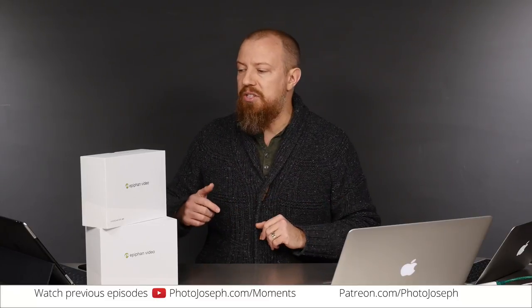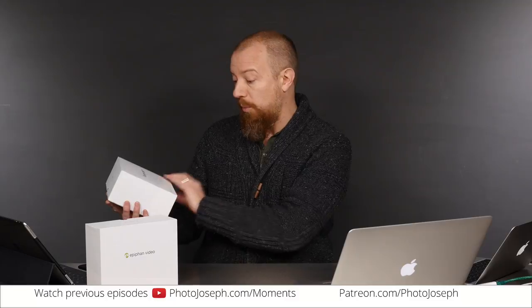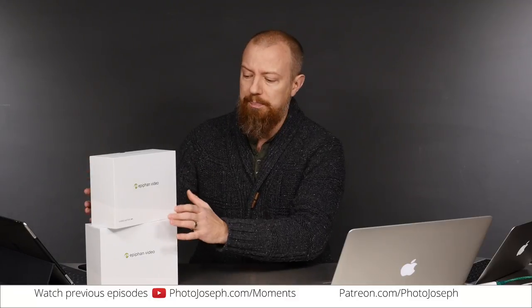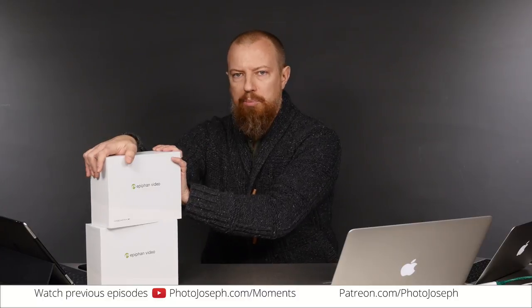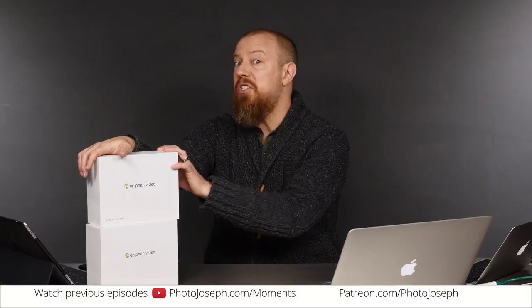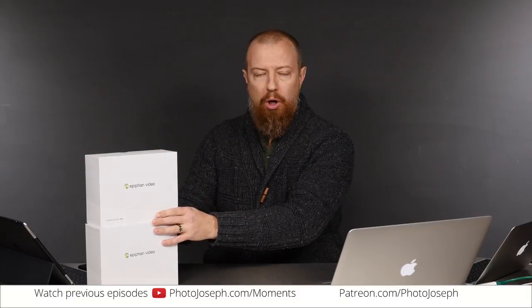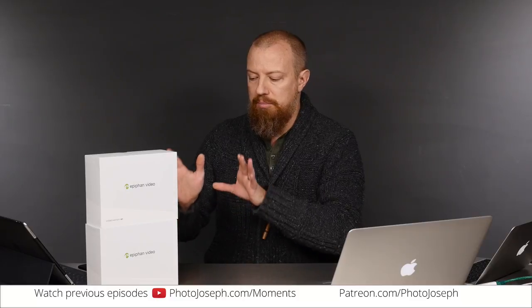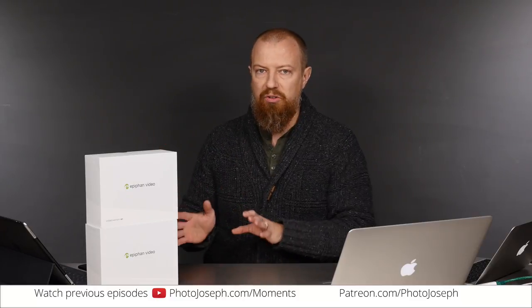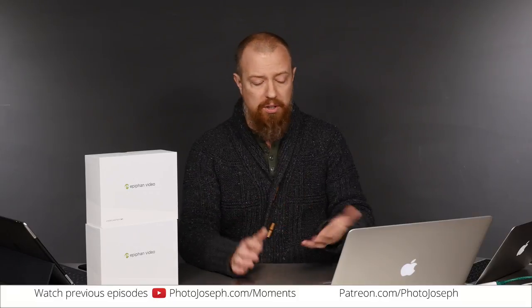Today's unboxing is this thing called the Epiphan Webcaster X1 — they do have the right name on there. This is not particularly a photography product. I realize this is obviously a photography slash video show, but it is a streaming photography slash video show, and this is a streaming product. It's really important to how this is coming together, and I wanted to share this with you and share the whole evolution of it.